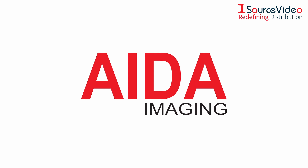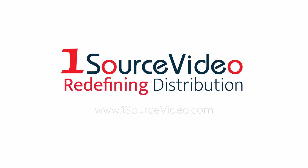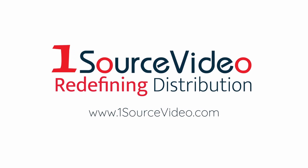To learn more about how AVA Imaging's products can bring your productions to the next level, check out onesourcevideo.com or visit your local reseller for more information.